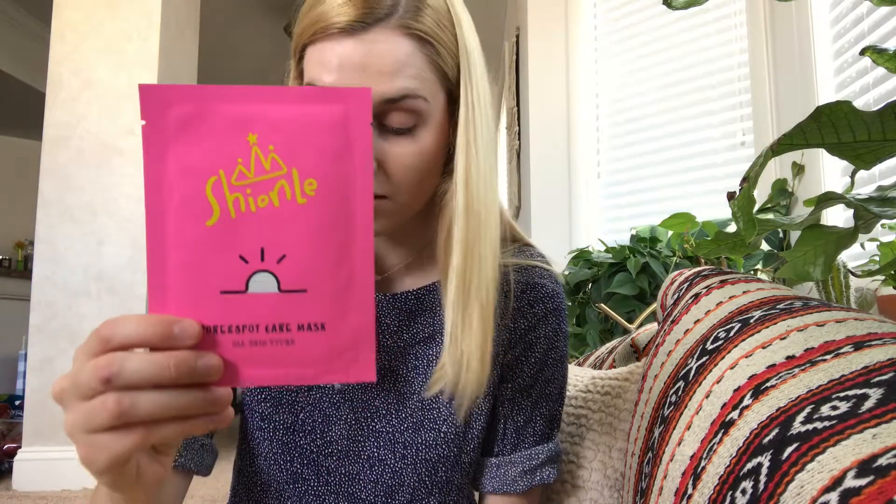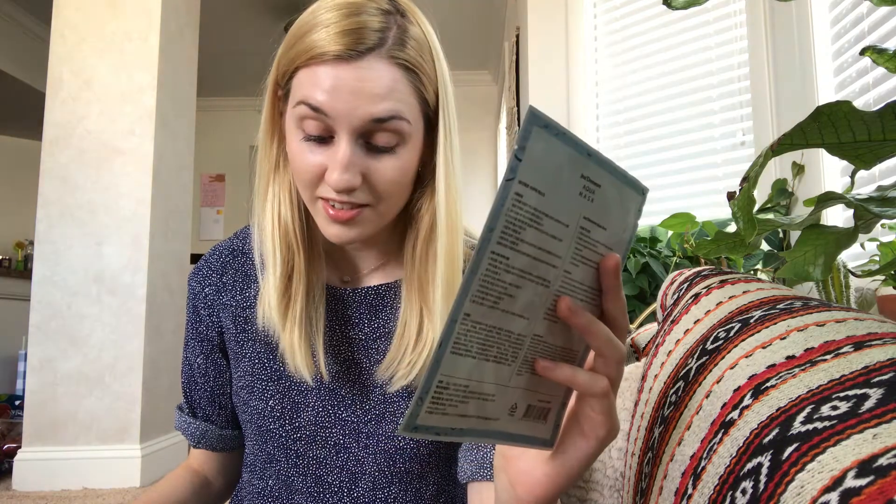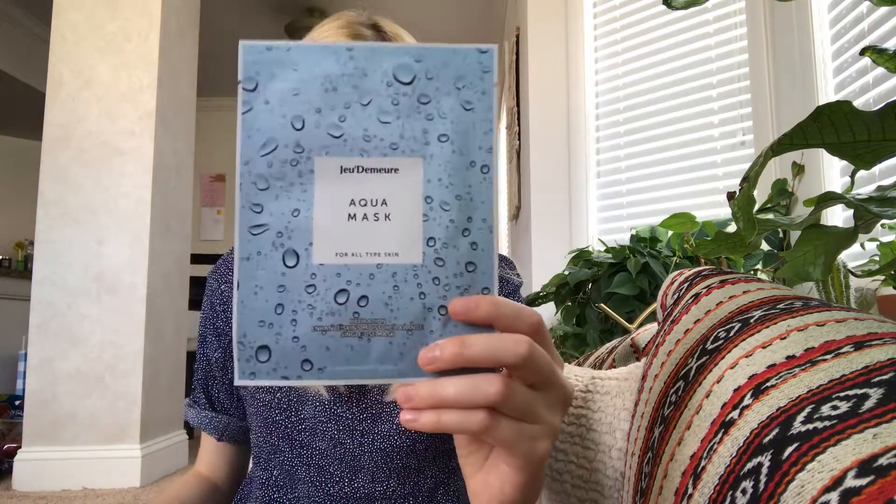The next mask is the Shionle Pour and Spot Care Mask — I'm sure I said that wrong — and this retails for $3.50. The next mask is the Ju-Demaray Aqua Mask. I cannot pronounce anything unless it's German, and this retails for $4.00.